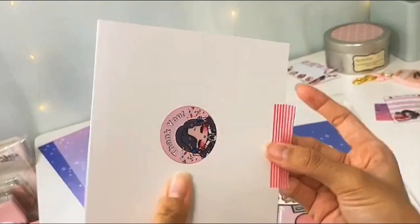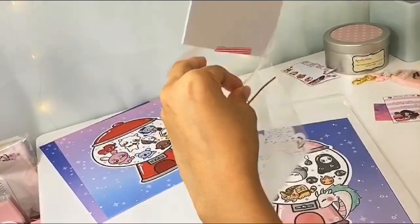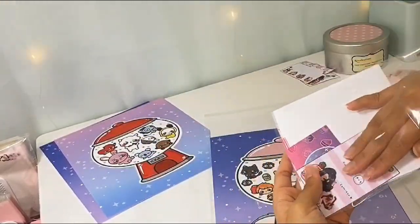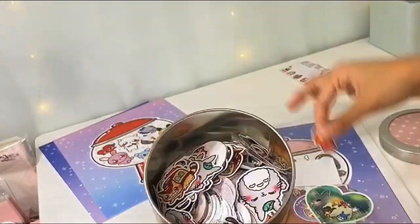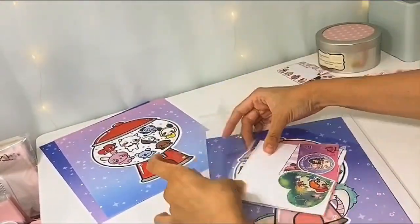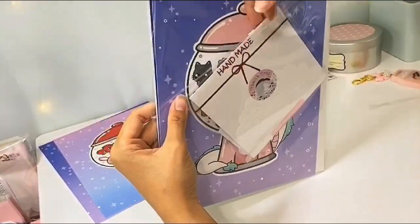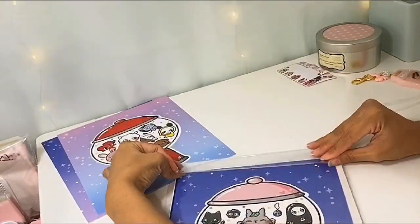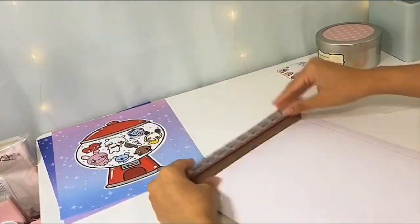Thank you guys so much for your orders — I really appreciate all of your support. If you guys want to further support me, I'm actually saving up for a better camera since I know I record on a potato. I have a Buy Me a Ko-fi page where you can donate as little as $1 towards my goal for a better camera so I can give you guys better quality content. If you're interested in supporting my YouTube channel, please feel free to check out the link below. I just put these in a flat mailer and they are ready to go.